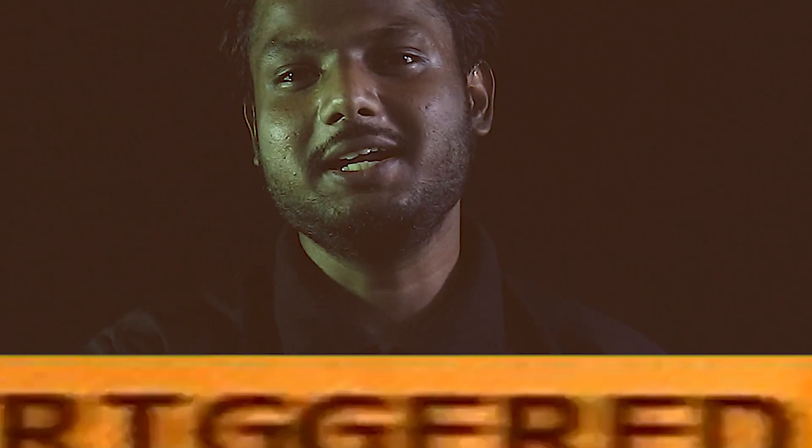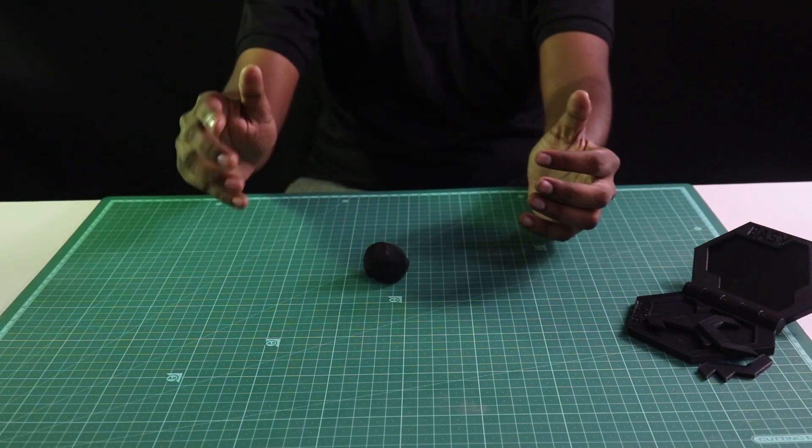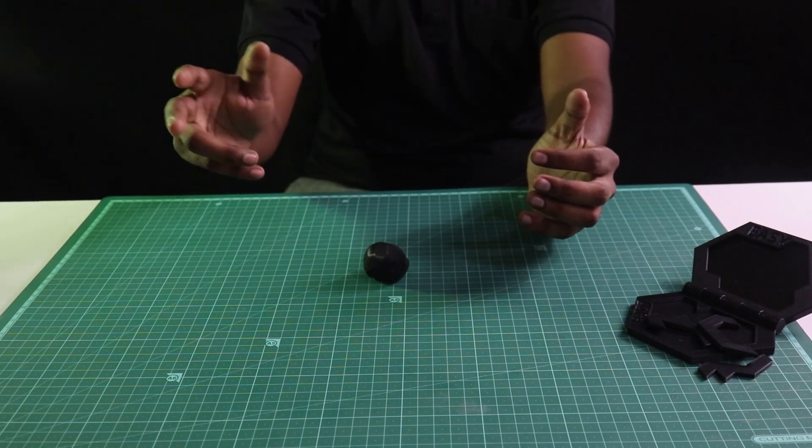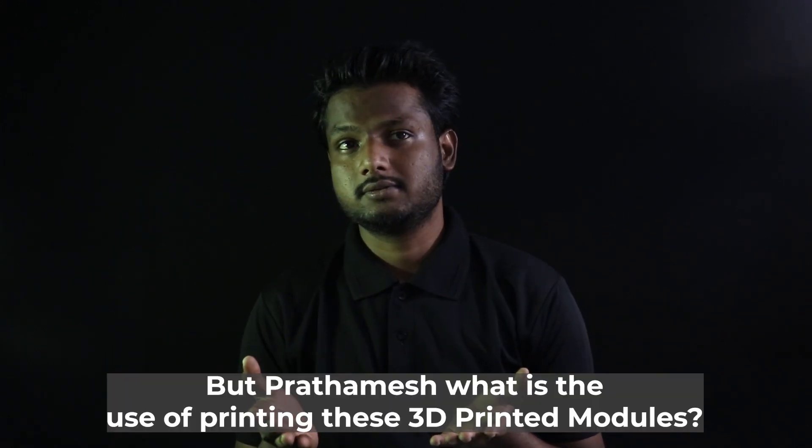The next 3D print we did is a Gömböc. A Gömböc is officially a shape which shouldn't exist. It is the first and only known homogeneous object with one stable and one unstable equilibrium point. It means that it has one stable equilibrium point and one unstable equilibrium point — simple, right?